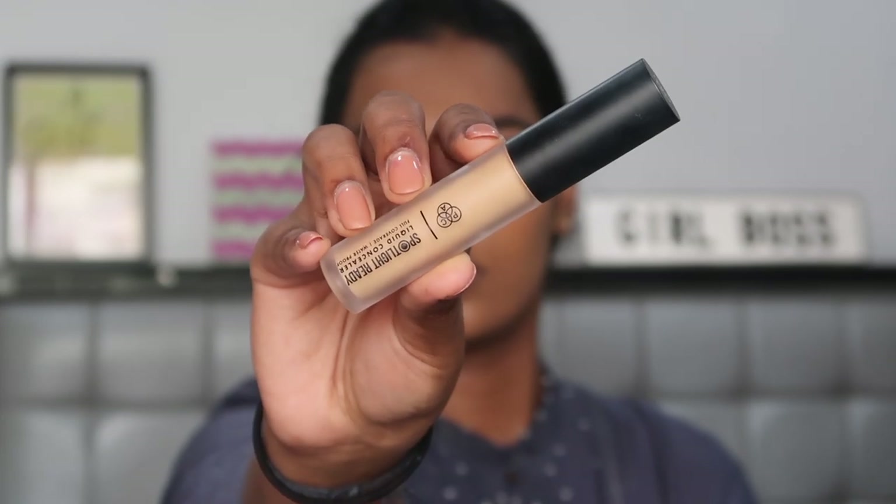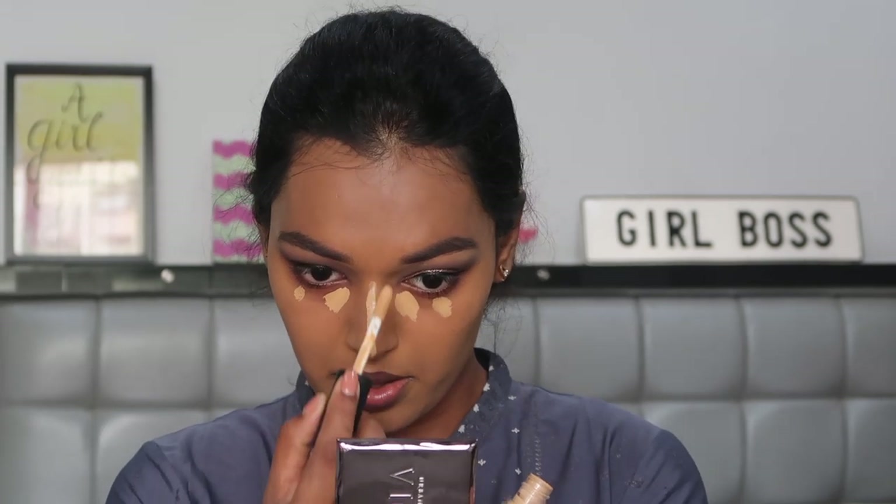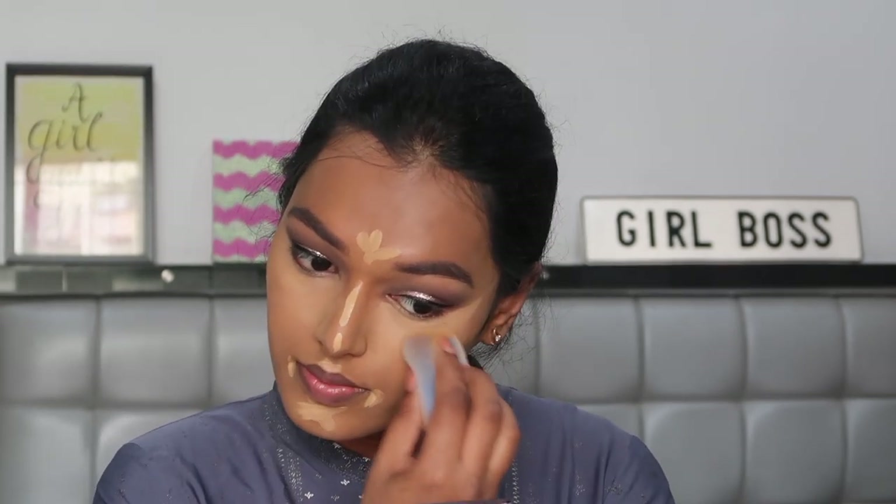For concealer I'm using the same Pack spotlight concealer in the shade mocha and applying it as you can see. Making sure everything's well blended — be very careful because you've already done your eye makeup so you don't want to mess that up. Take the pointed side of your sponge and go very close to your eyes, buffing very slowly.